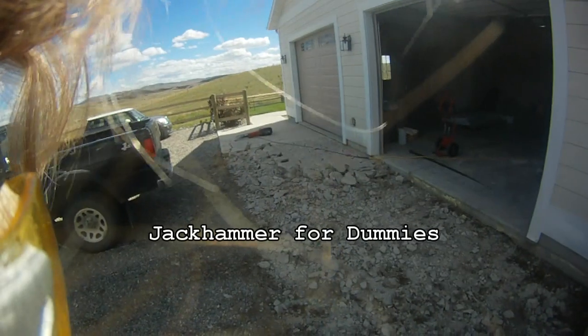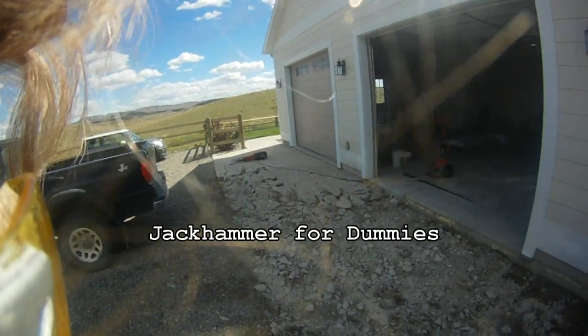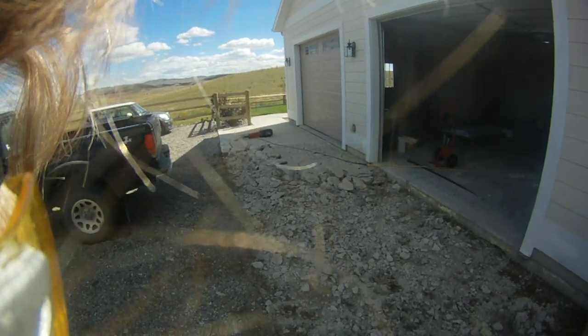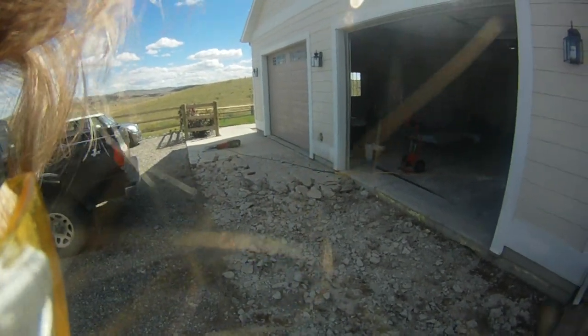I want to show you how to use a jackhammer. Now I'm 5 foot tall, I weigh 135 pounds, I'm 60 years old, and I've never used a jackhammer until two days ago.